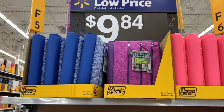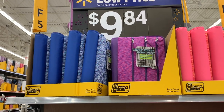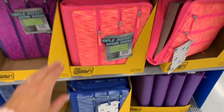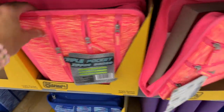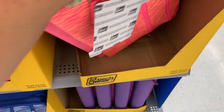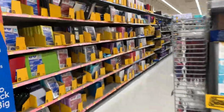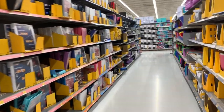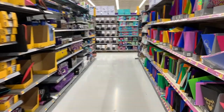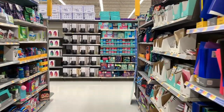Before I go, I want to share these because I just came across them - these are the triple pocket zipper binders and they're $9.84. The colors are really nice and they're super huge and padded. These are giving me Trapper Keeper vibes from back in the day. That's it for me here in Walmart - I hope you guys enjoyed today's shop with me down the back-to-school aisle. If you did, please show me lots of love, and I'll see you guys in my next video. Bye!